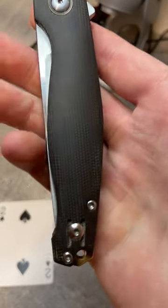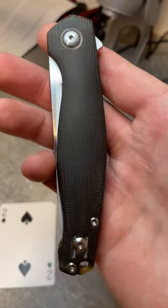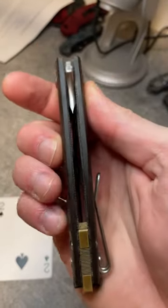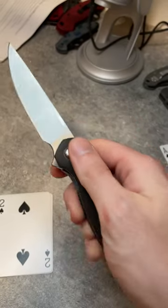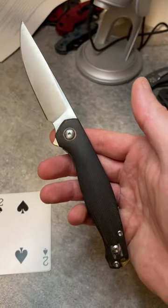But the best thing about it is the carry profile. This is a 3.4-inch blade that carries very small in the pocket. It's not too thick and it folds right up neatly, so you get quite a bit of blade for not that much space.